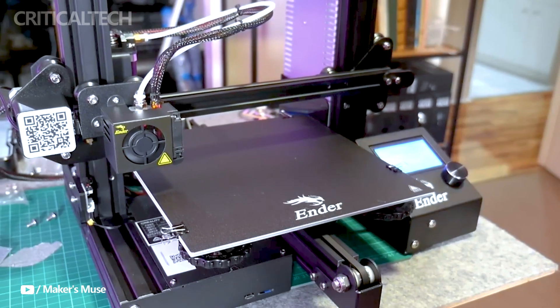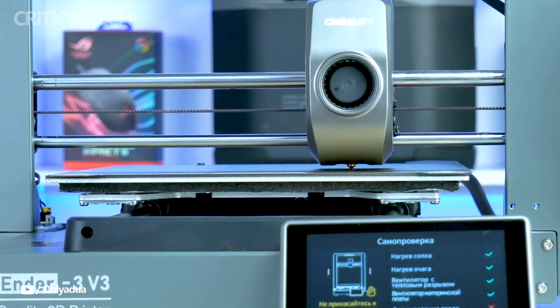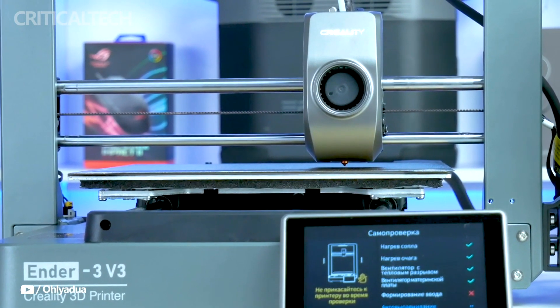With a printer like this, you may even serve the community by getting involved in programs like Printing for the Army, which is devoted to printing necessities to support the armed forces.